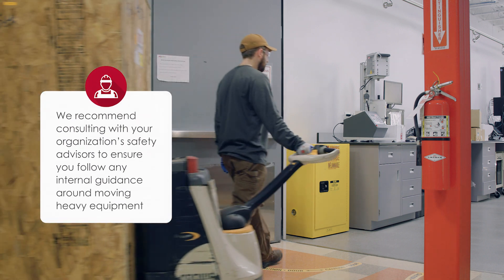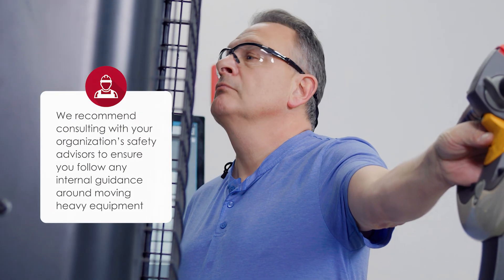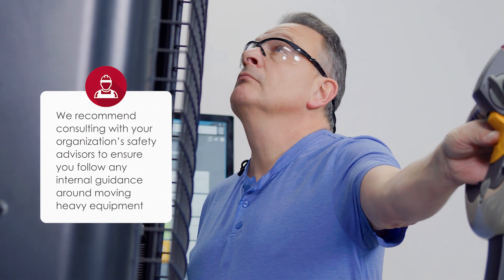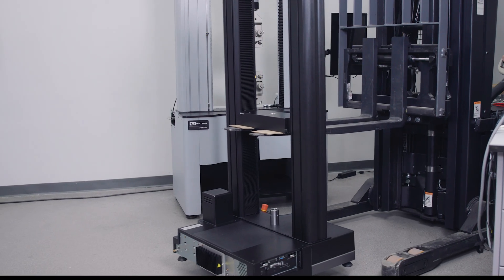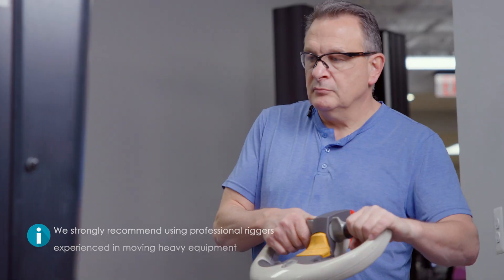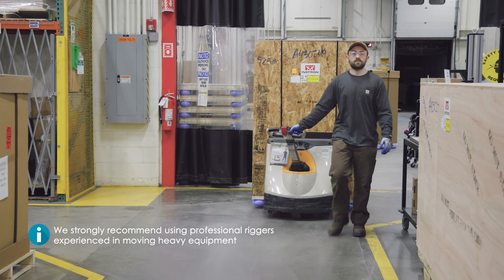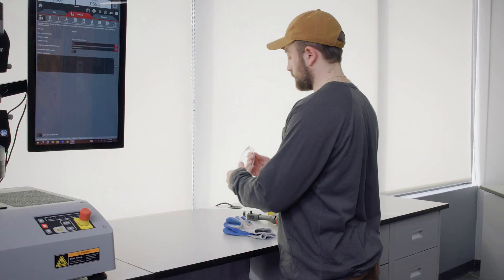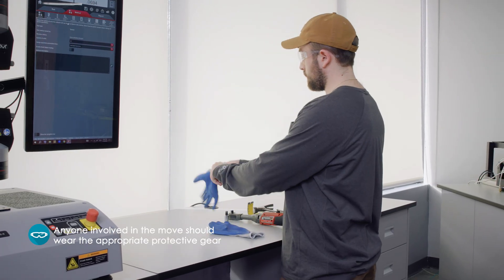We also recommend consulting with your organization's safety advisors to ensure you follow any internal guidance around moving heavy equipment. When it comes to moving a dual column table model universal testing system, Instron strongly recommends using professional riggers experienced in moving heavy equipment. Anyone involved in the move should take care and wear the appropriate protective gear.